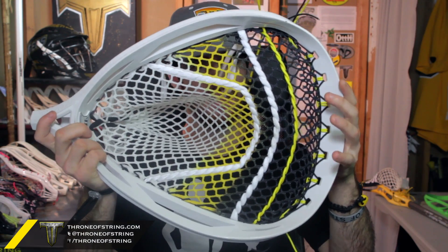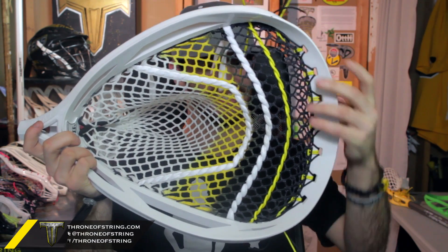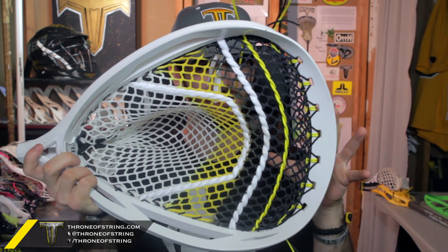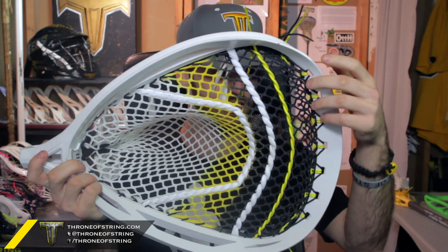So here is Rob's Warrior Nemi Lite. This thing turned out sick. It's got a 20D Soldier Eline and it's actually one of two pieces of 20D Soldier Eline, so really special to him.